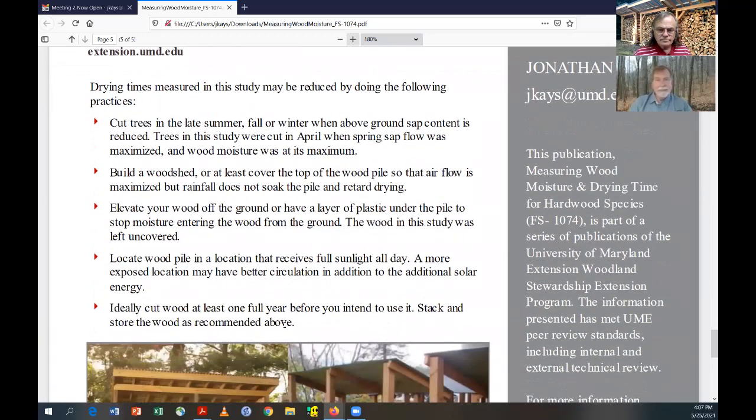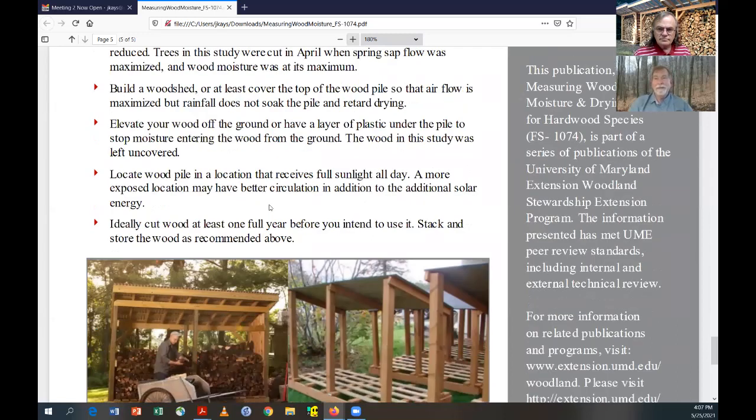If possible, locate your drying wood pile where you have full sunlight, because that sun beating down is going to aid the drying process as long as there's good circulation. It's going to take at least a year typically to dry wood satisfactorily. And for some of the harder woods like oak and hickory, I would count on a year and a half. If you have your moisture meter, you'll know when that's going to be.